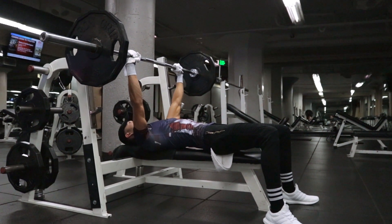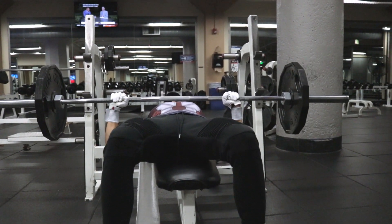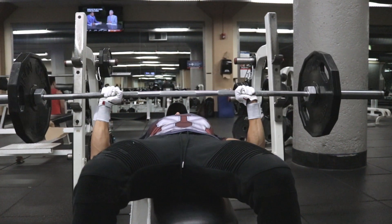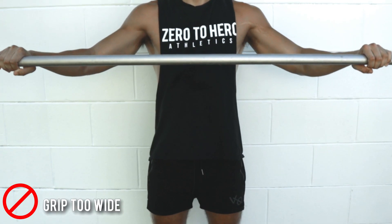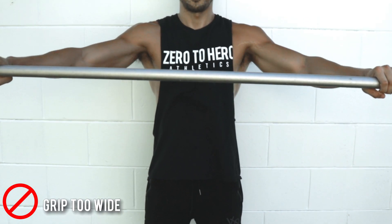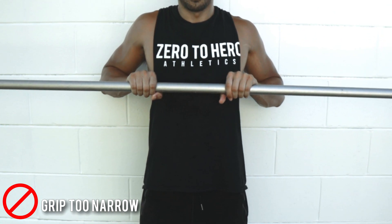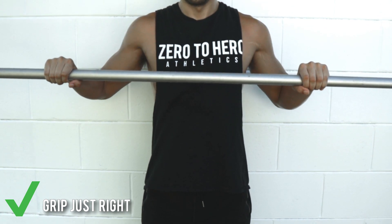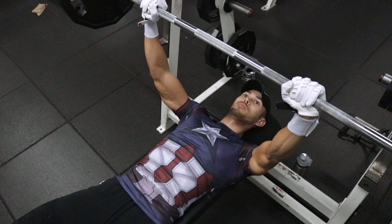Make sure you maintain proper form throughout this entire move. Your grip should be comfortably wide enough so that your elbows are dropping right below your hands and staying below your hands throughout the entire motion. If they fall narrower inside your hands, your grip is likely too wide. And if they fall wider outside your hands, your grip may be too narrow. Find the right grip for you and your wingspan.